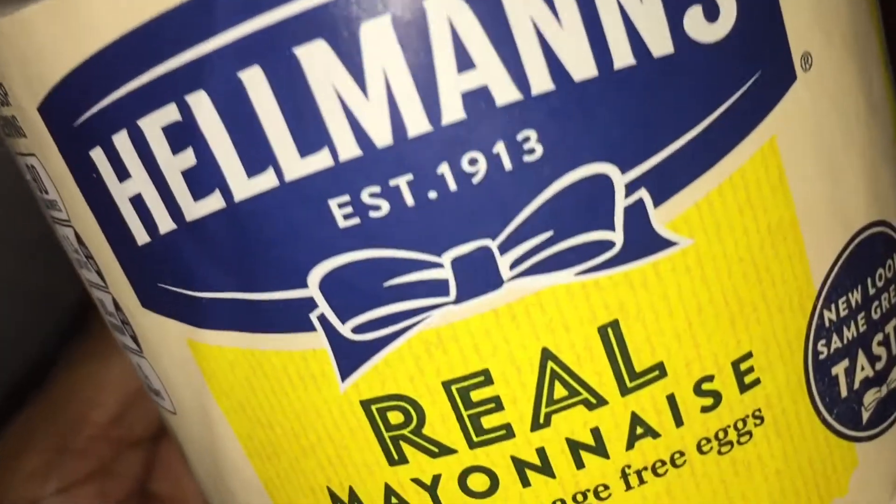I recently came across an article that claimed you could fix imperfections in your hardwood floor with mayonnaise. It sounded too good to be true, but I have a hardwood floor in my pantry with some deep scratches, and I have mayonnaise in the refrigerator, so I decided to put it to the test.